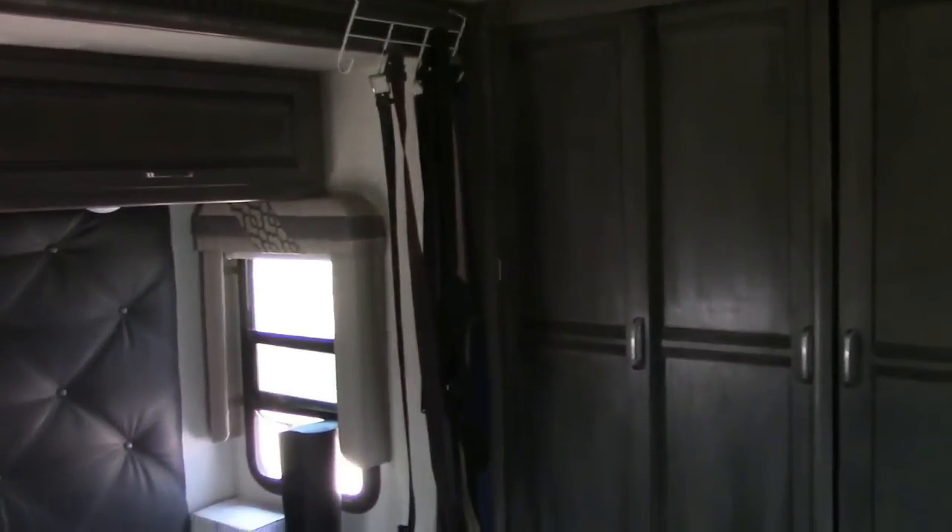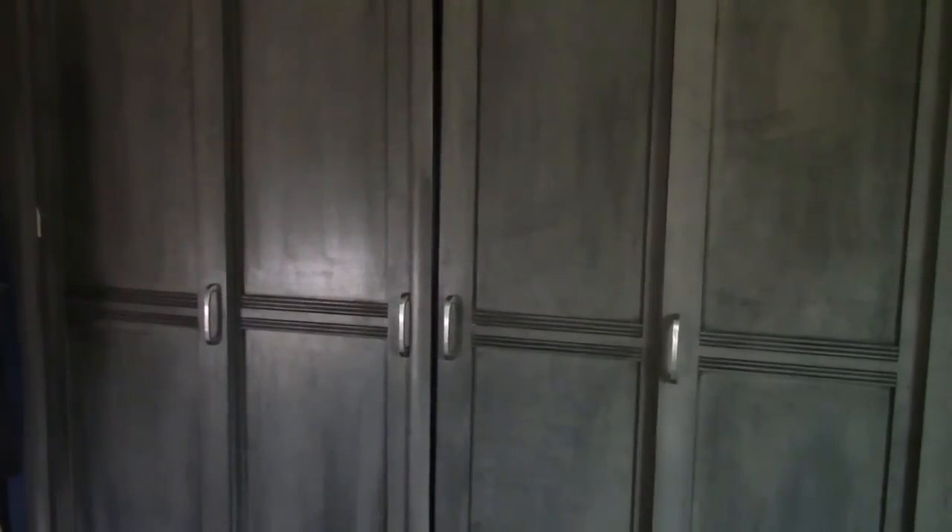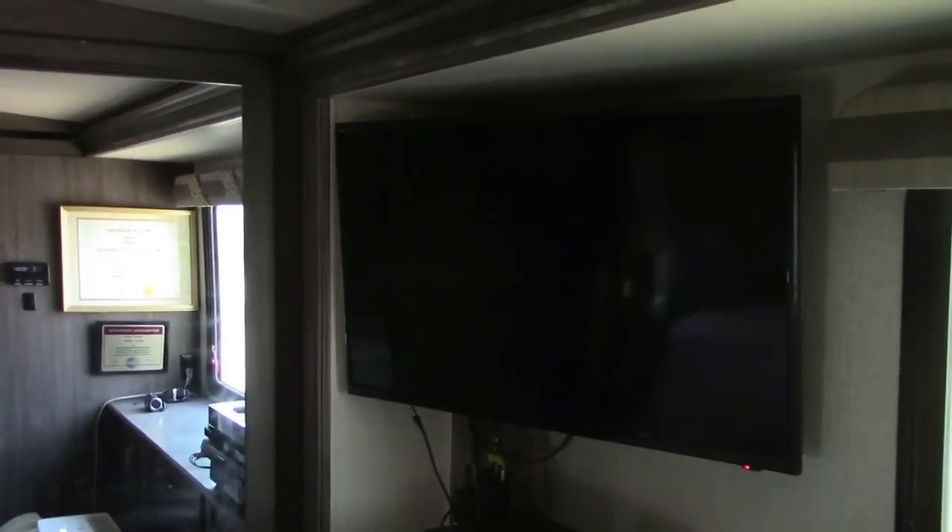Now let's go into the bedroom. This entire back wall is all closet space. Here I keep my long sleeve shirts and heavy coats, and all my pants and shirts are behind those four sliding doors. I also have a 42-inch television — which is too big, of course.